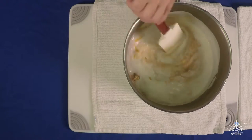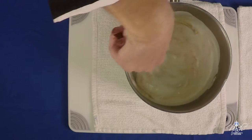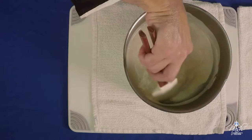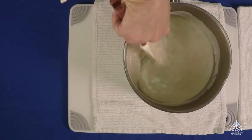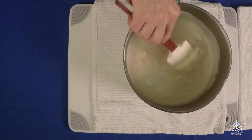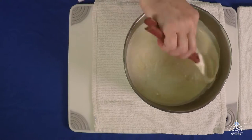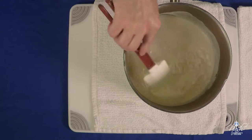Mix all your ingredients together. Depending on your taste, you can also alter the amount of cheese, but this is the way it's classically made. You want to heat it up to a simmer to allow all the cheese to melt, and we're going to put it on the stove right now.